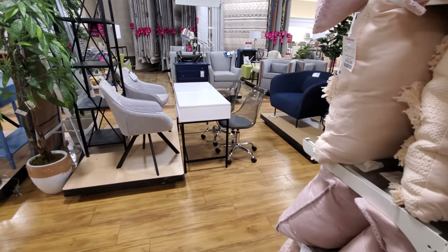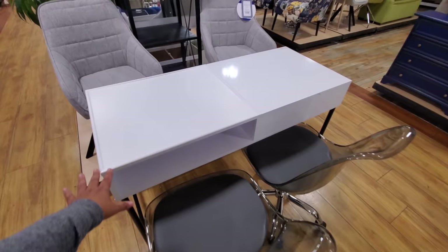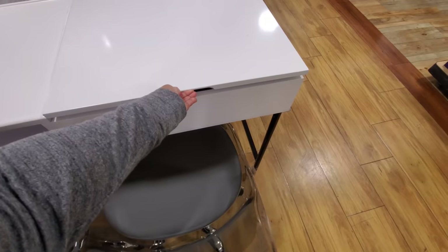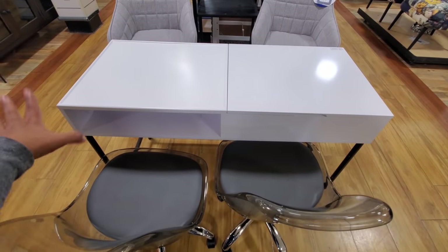Look at these chairs with the clear back. I'm not sure on the price, but they have a really, really simple desk here — which is not bad. That's going to lift up, right? Yeah. They have something really similar at Walmart — I think it's like $70.